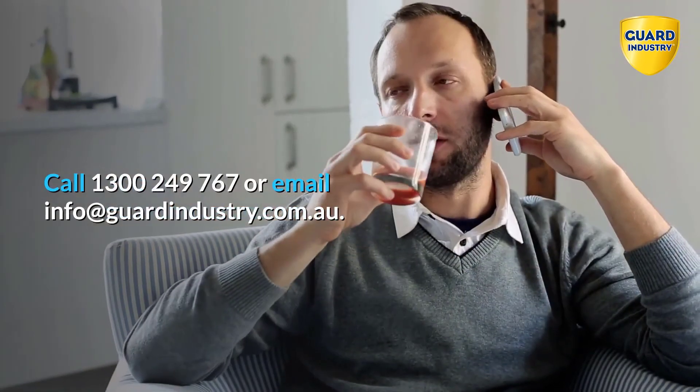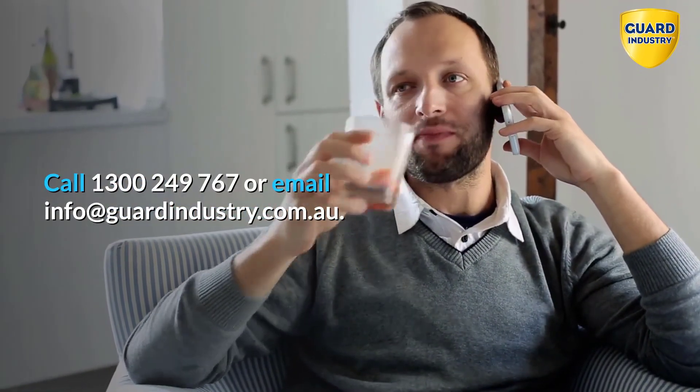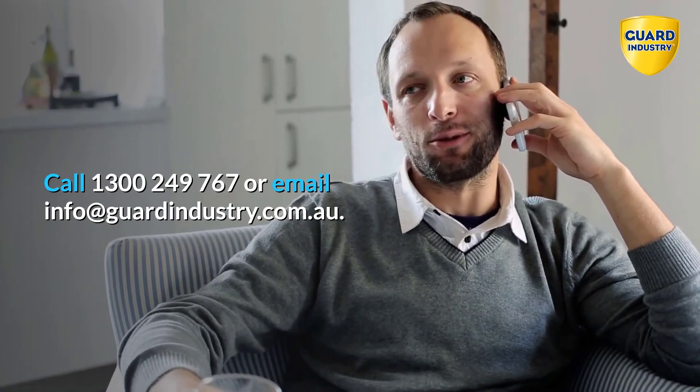Call 1-300-249-767 or email info@guardindustry.com.au.